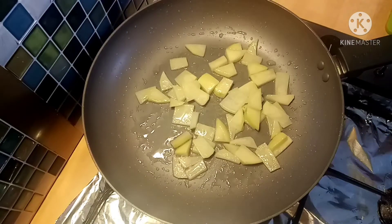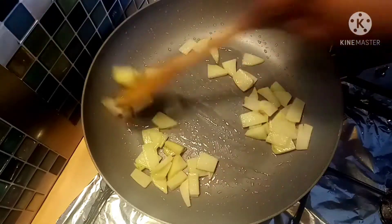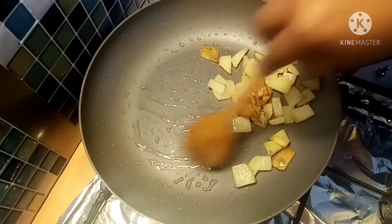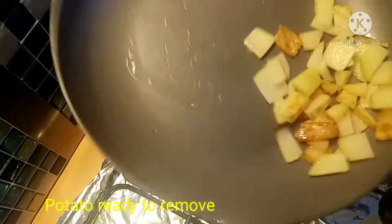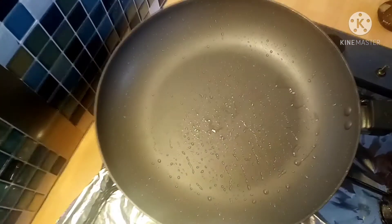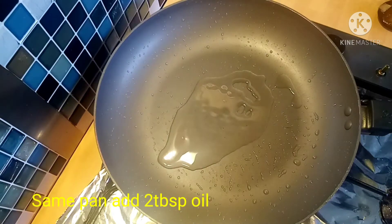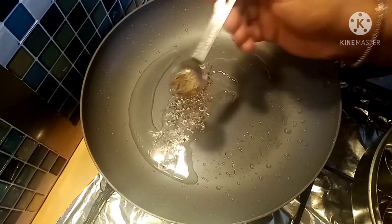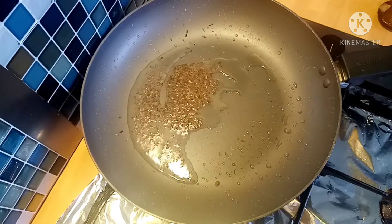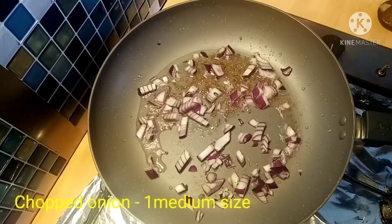Add a little bit and let's fry it for a few minutes. Fry it in the pan — I will fry it with 3 tbsp. Add 2 tsp and give it a medium size.